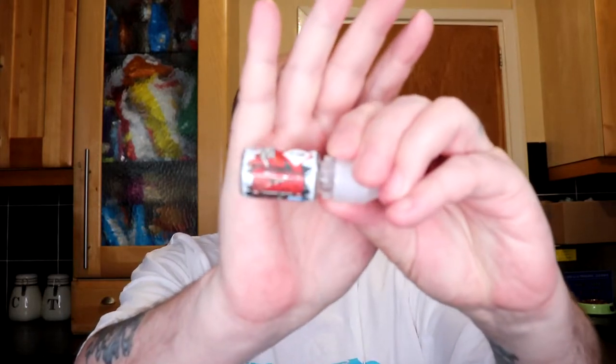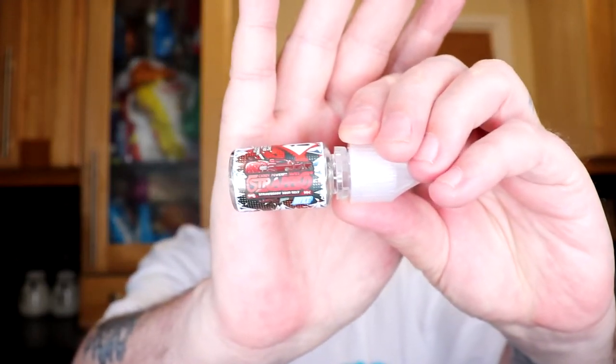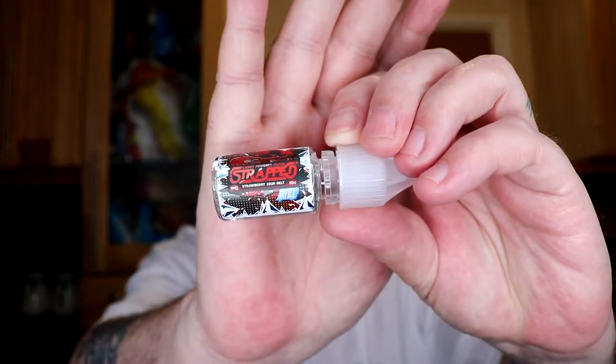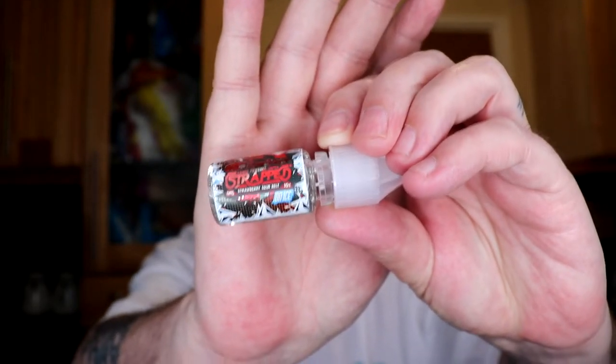Today I've got two for you from their On Ice series. The first one is Strawberry Belts on Ice. The bottles are very small — only 10ml — and the labels are really tiny and hard to read. I've got that on my Drag at 60 watts with a Wasp on top. Let's give it a go.